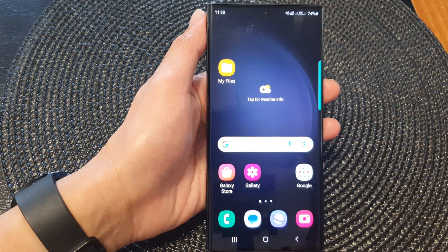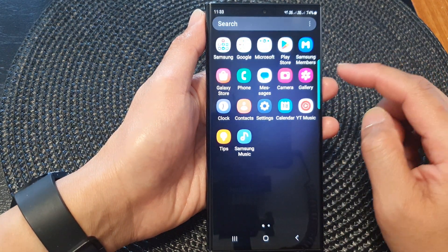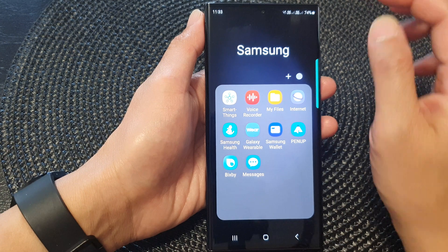From the home screen, swipe up to go into the app screen, then swipe across and locate the Samsung folder. Tap on the folder to open it.